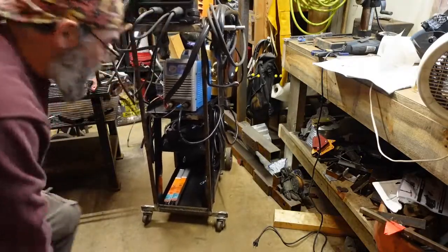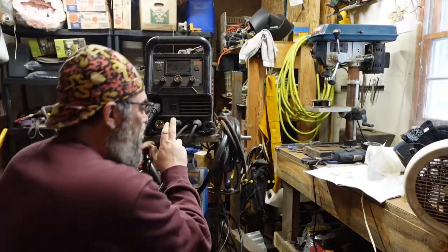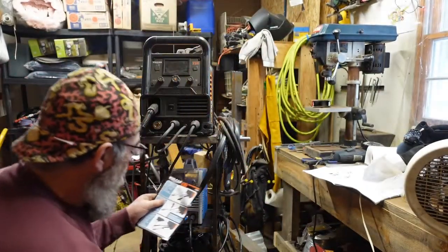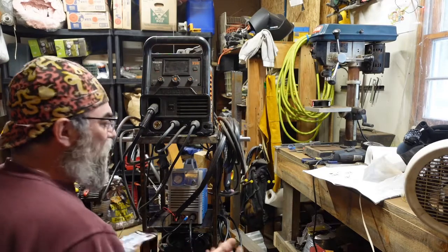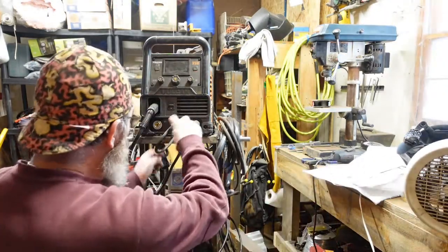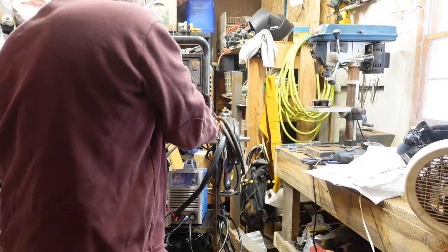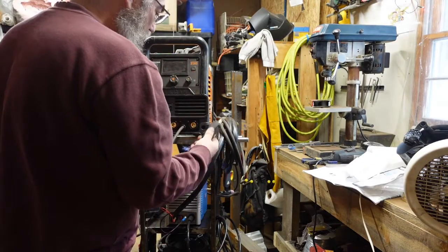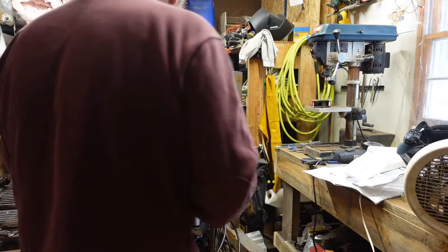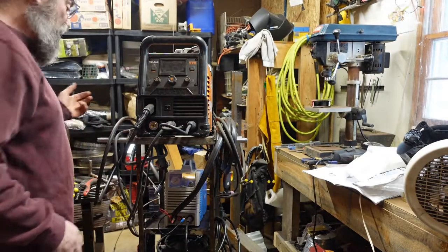The other thing you have to do when you're switching from flux core to gas is your connections here have to be changed over. Our ground clamps — right now we're running negative, we're going to switch over to positive. So we're going to take these two and swap them. This goes to my ground right now on the positive, so we're doing a positive ground. We're going to move to a negative ground — we're going to undo that and just swap them. And that's it. Now we're ready to try out our gas.